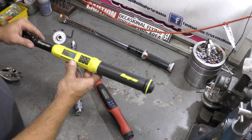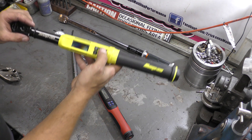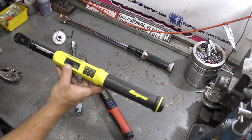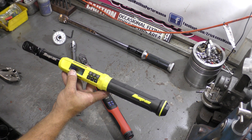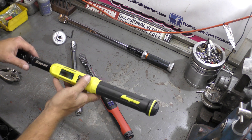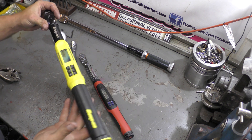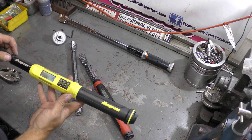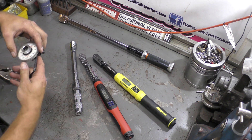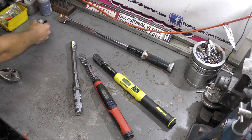Another really nice thing with this torque wrench is it does angle as well. You can flip between torque and then angle. A lot of hardware will be, say, 30 pounds and then 90 degrees and then 90 degrees. So you do the first step in foot-pounds, then move it over to angle and this will do the angle for you. That's an awesome feature because the way I used to have to do it was use a separate angle gauge — it's nice to have it all in one torque wrench.